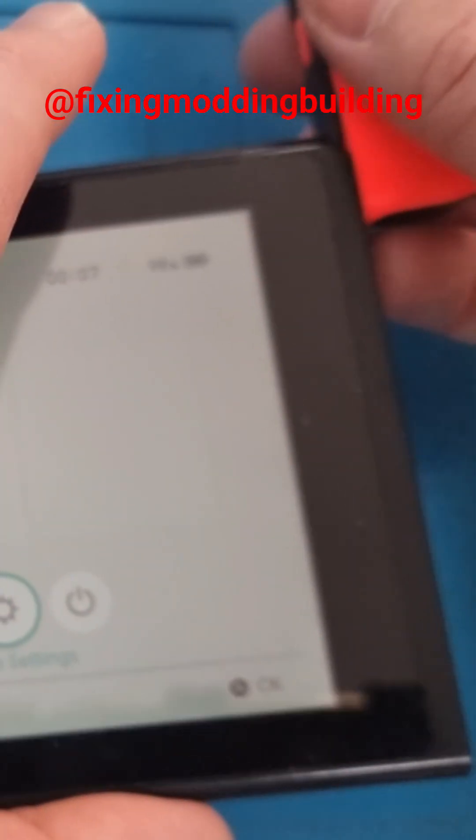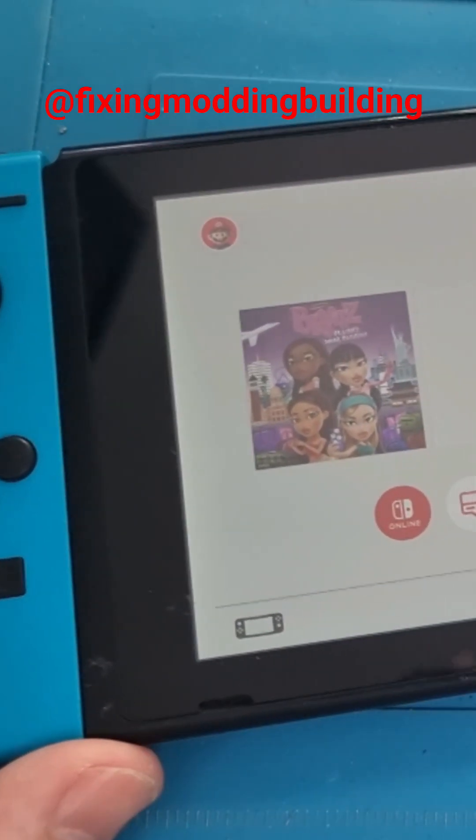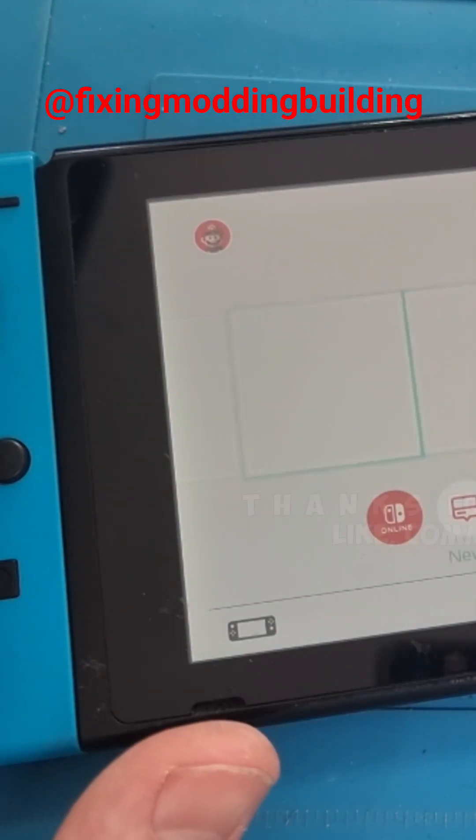We'll attach the Joy-Cons — the right one goes on and clicks in nice, and then the left one clicks in nice. So now we've got ourselves a fully working Nintendo Switch. Full video in the description — thanks very much for watching, please like, comment and subscribe.